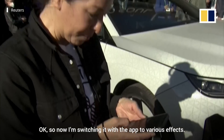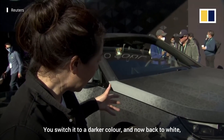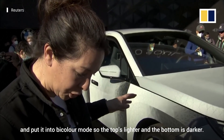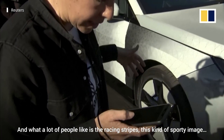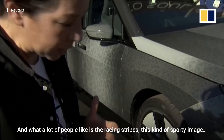So now I'm switching it with the app to various effects. So now it's white, you switch it to a darker colour, and now back to white. And we put it into bi-colour mode, so the top's lighter and the bottom is darker. And what a lot of people like is the racing stripes, this kind of sporty image.